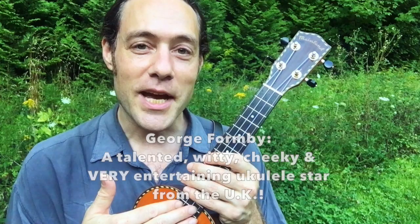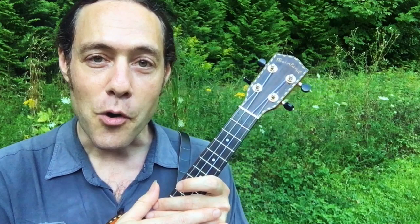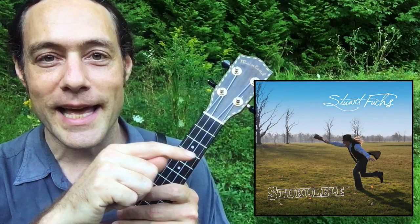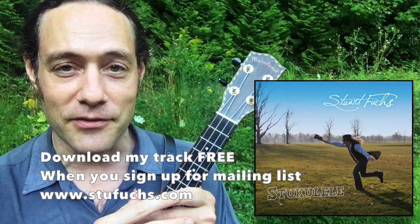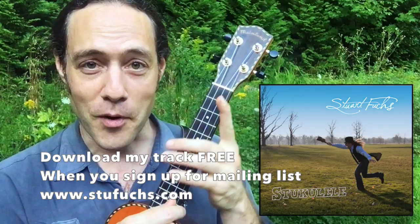If you haven't checked out George Formby's music, I highly encourage you to do so. He was a great banjo ukulele player, a huge figure in the history of this instrument we love, and he was a very, very funny guy. Some of his songs were banned by the BBC for being too dirty. I recorded one of his most famous songs, 'When I'm Cleaning Windows', for my first solo record, Stukulele. You can get a free copy of the track when you sign up at my mailing list at StuFuchs.com. We do part New Orleans second line funk and part swing, and on the solo section I do my best to do a pretty faithful George Formby style stroke.